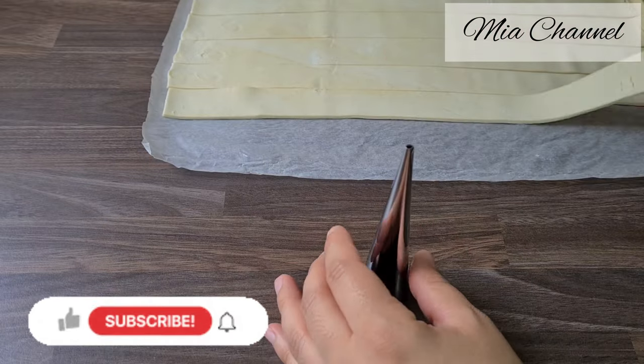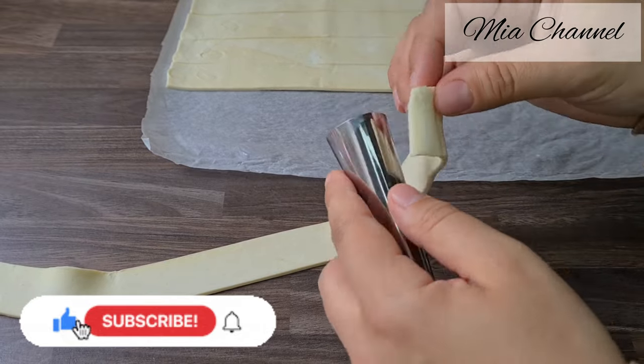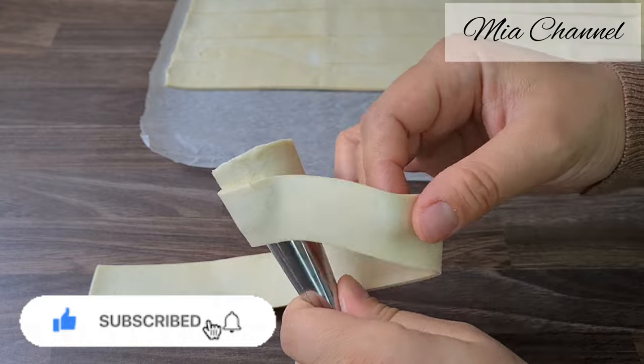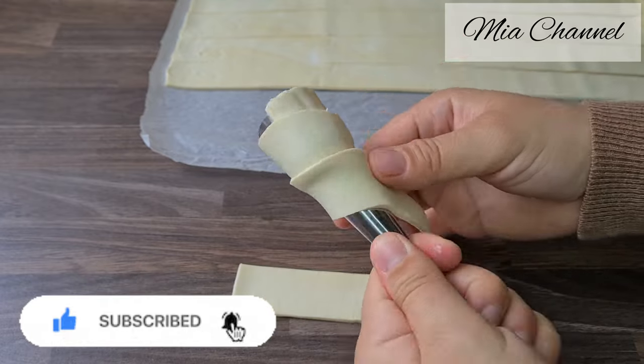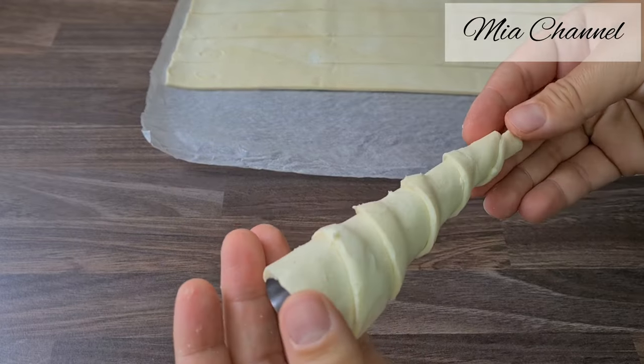If it's the first time you come across my channel, my name is Mia and I post a lot of cooking and baking videos as well as vlogs, so I would love you to subscribe for more content. And if you are already part of Mia's family, then thanks for your support and I hope you will enjoy today's recipe.